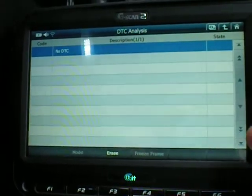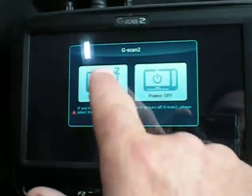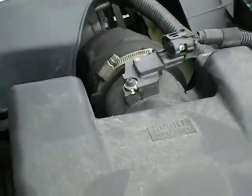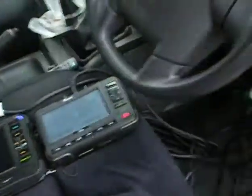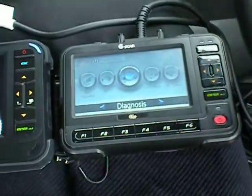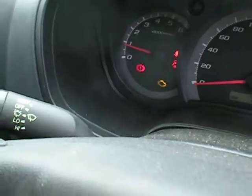Now I'm just going to escape out and put it into standby mode. I'm just going to quickly make sure that the airflow meter is still disconnected. Go back round — plug out the G-Scan 2. The trouble light is back on the dash again, so I'll plug in my original G-Scan 1.